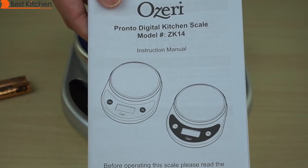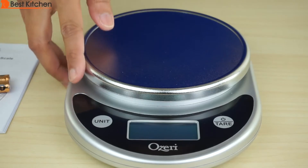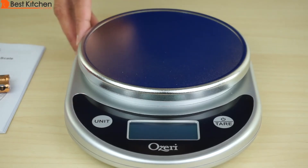The unit comes with a user manual. The scale looks good in black and chrome, and takes up hardly any space. It's easy to store in a drawer, even a shallow one.